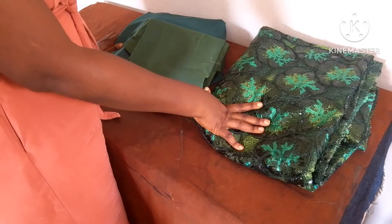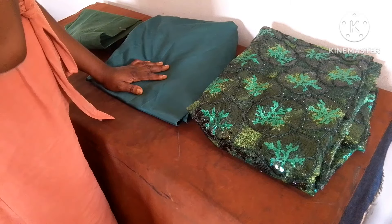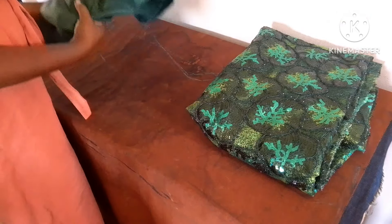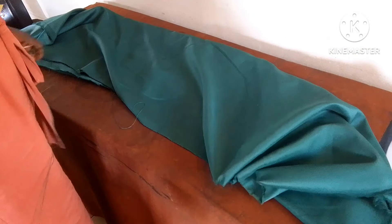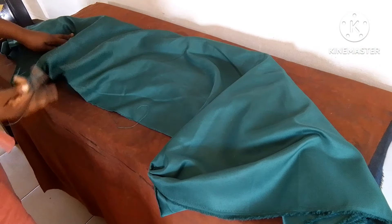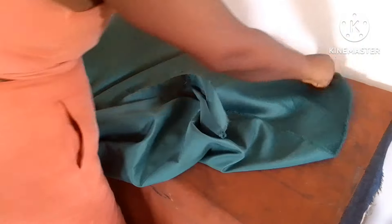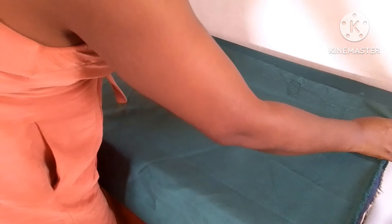This is the fabric I'm working with — five yards. We're not going to be using all five yards. The satin fabric is three yards, that's for the lining. We also have the woolen and it's a lining as well. I'm going to be cutting the satin, but I want to maximize this fabric so I don't waste any of it. I'll be cutting both the front and the back — looking at the picture, you can see it's a straight pencil dress.